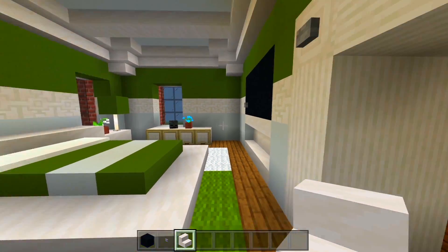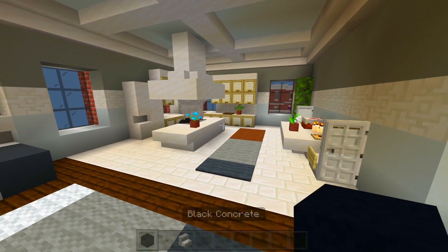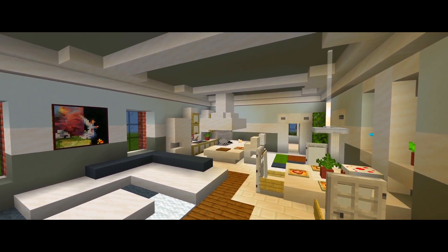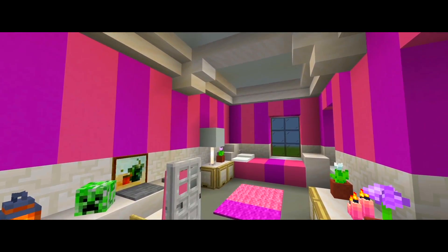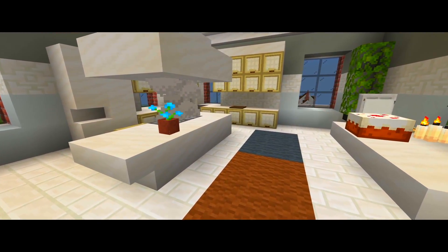That actually completes this apartment. I really like how this build turned out. So that'll be it here for part five for this tutorial on how to build this apartment building, and that now completes the build. If this did help you, be sure to please leave a like, subscribe for more, and I'll see you guys in the next one.